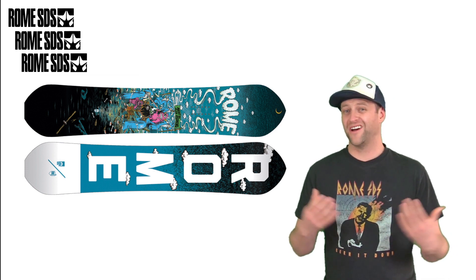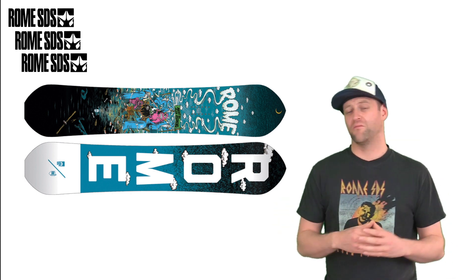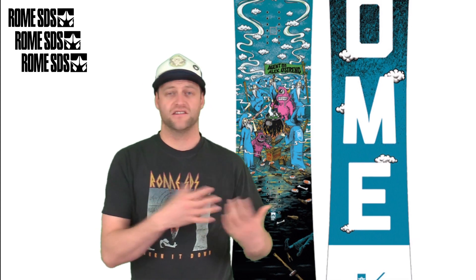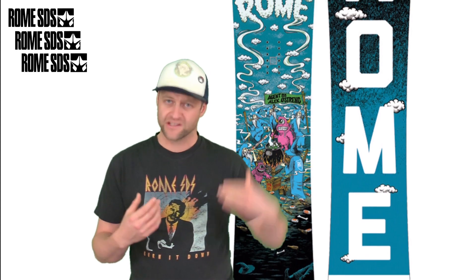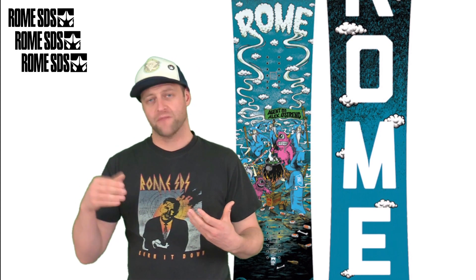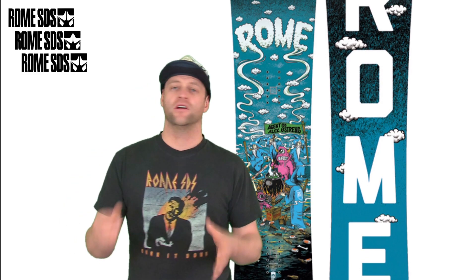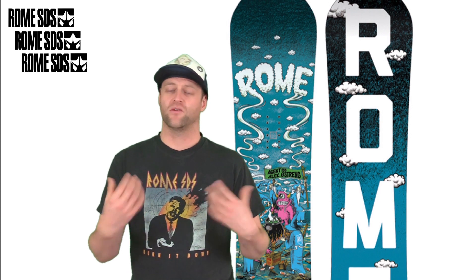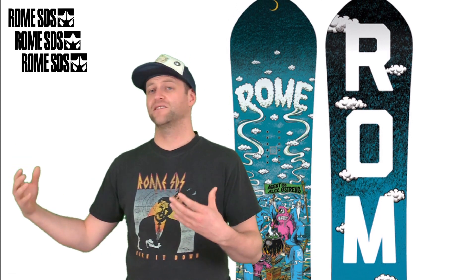Overall this board can jib and butter with ease, and if you know what you're doing you're going to be able to lock it in. This is a board you can carve on — whether you're doing long drawn-out S-turns from one side of the trail to the other, tight quick hard carves going into a feature, or railing a euro carve, it does them all with ease. There's a rebound and snap out of the tail so when you load it up into a carve you can slingshot it out, roll it over on edge, and slingshot it back out. It's got a very smooth edge-to-edge transmission, doesn't feel hooky even though it is traditional camber.